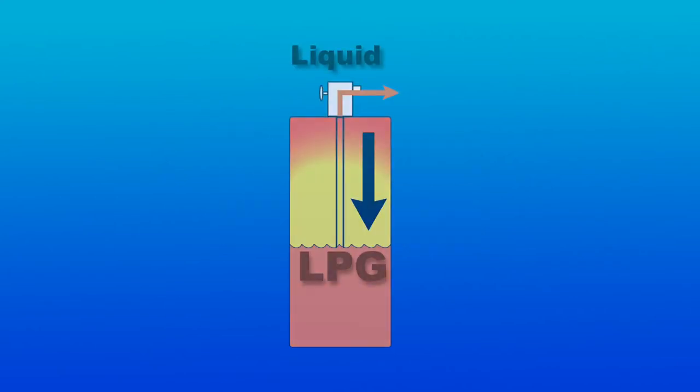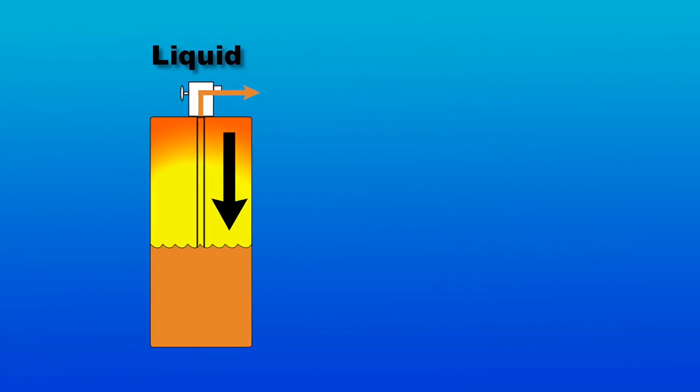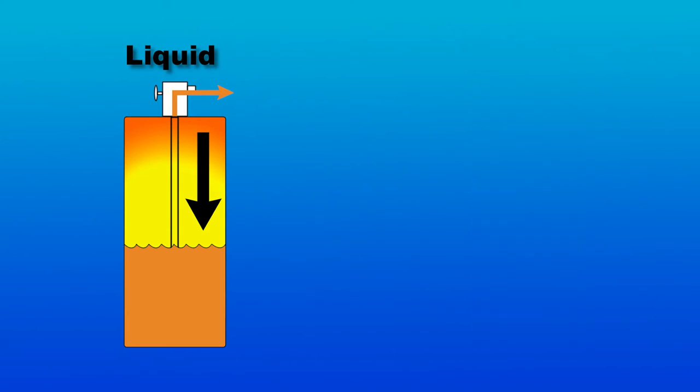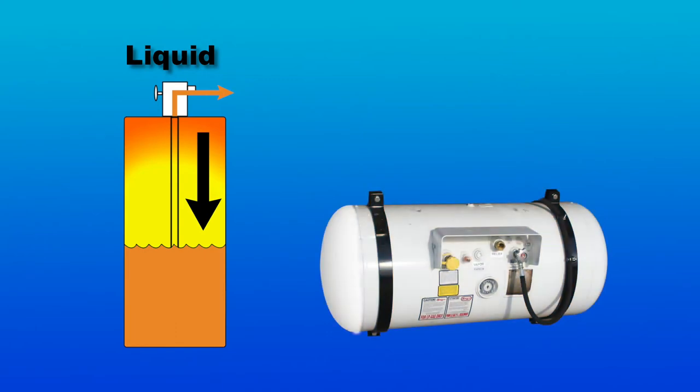Two types of propane supply tanks are available: tanks for liquid type burners and tanks for vapor type burners. The propane burners on your Etnire distributor require a supply tank for liquid type burners.